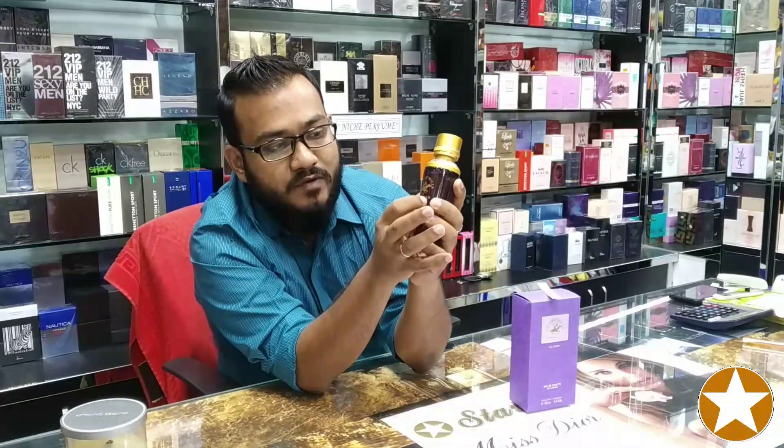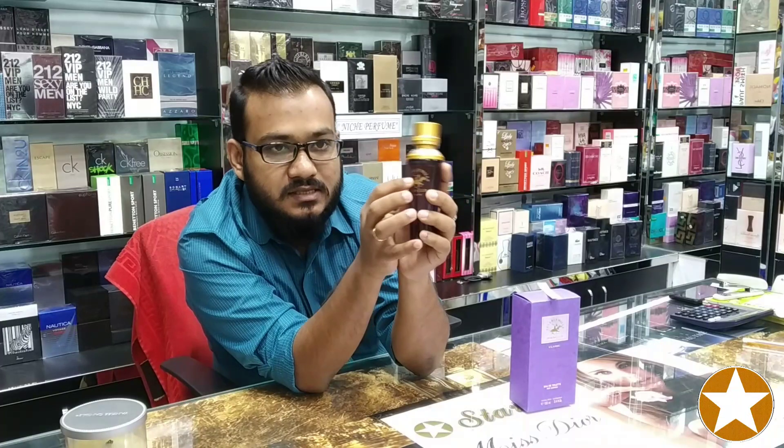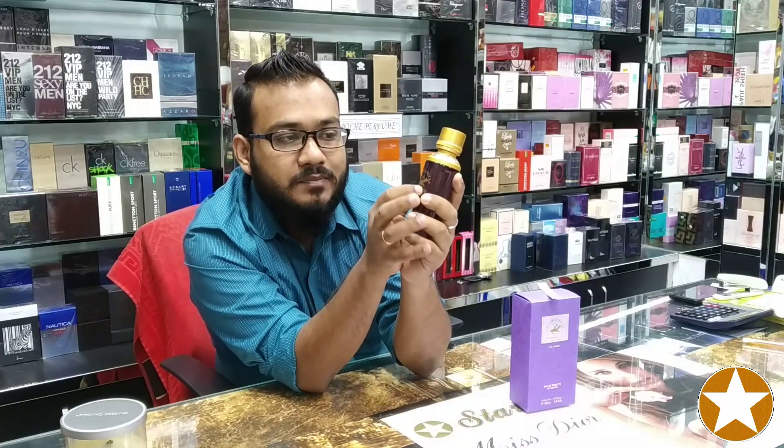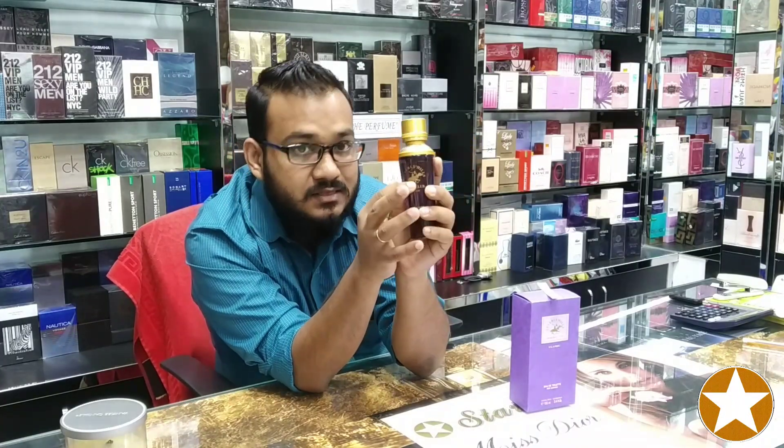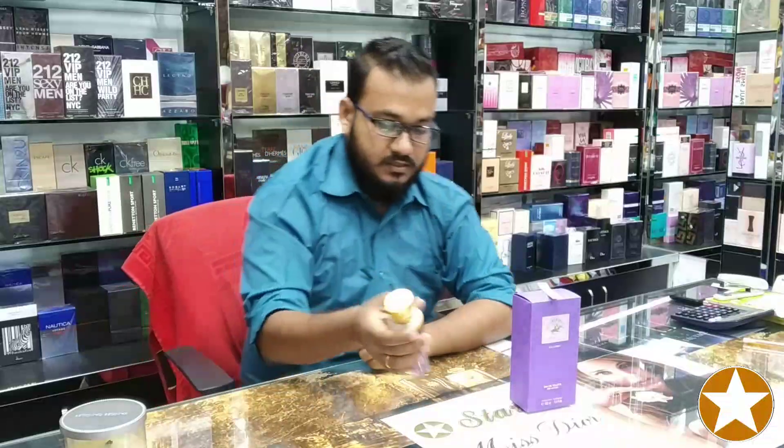This is the logo of Beverly Hills Polo Club — a horse and a man seated over the horse and playing polo or something like that. This is the main theme of the logo. And here it is written 'Eau de Toilette for women' and 100 ml concentration. This is the bottle.